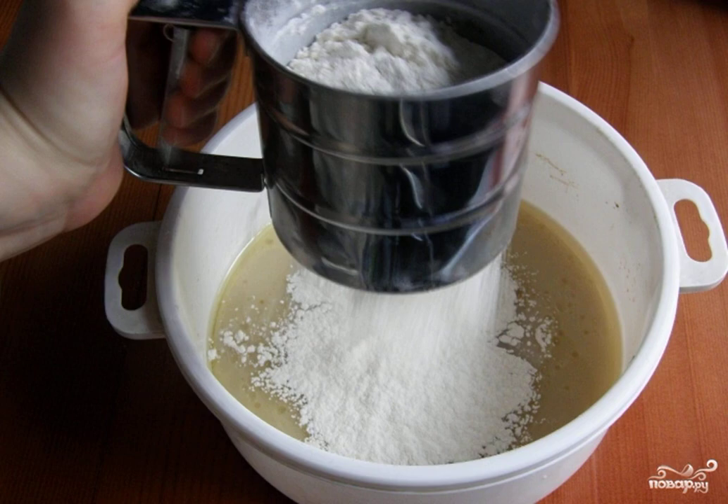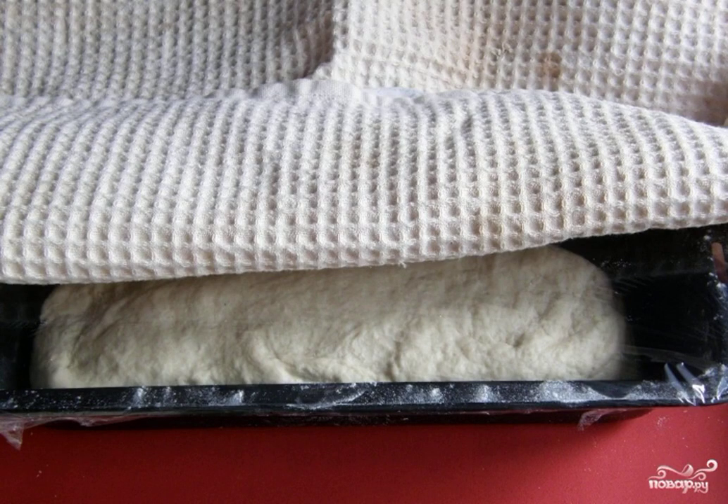Put the dough in a baking dish greased with oil, smooth it out with a spatula, and leave it in a warm place for 8.5 hours under cling film and a towel.